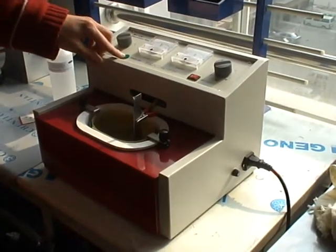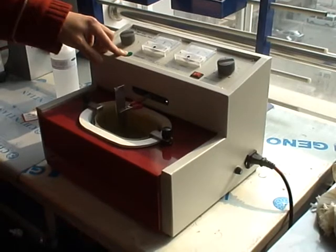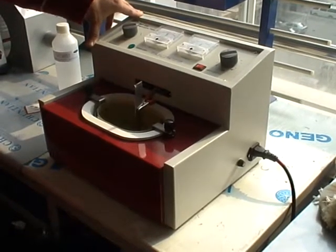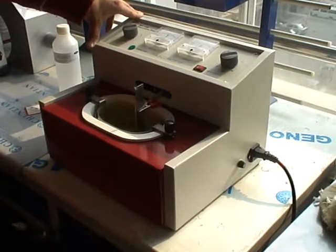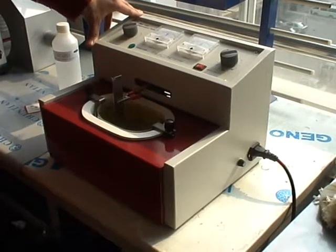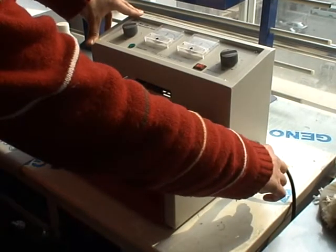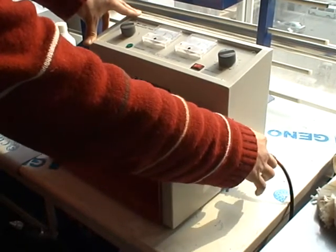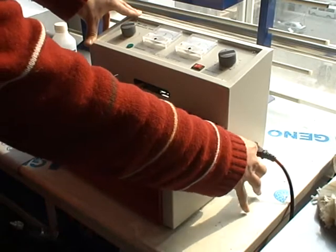Sometimes the power lamp is not on, which means that there is no voltage going through the machine. When this happens, you have to unplug the electrical cord and take the fuse tube inside the socket and change a new one.